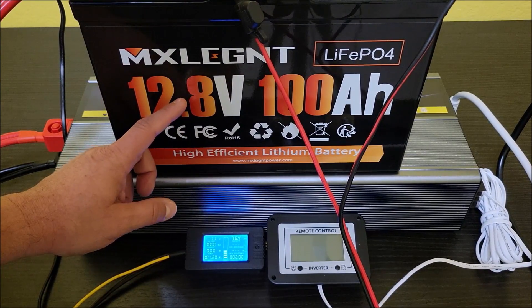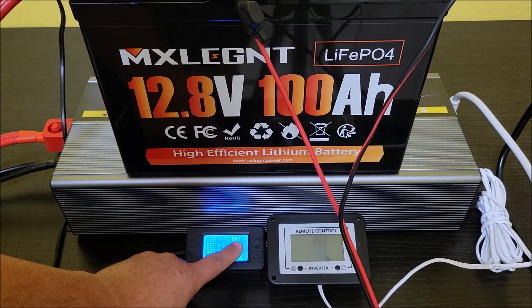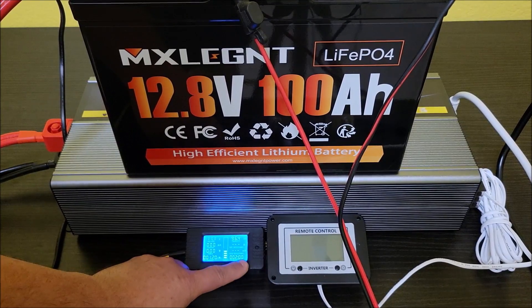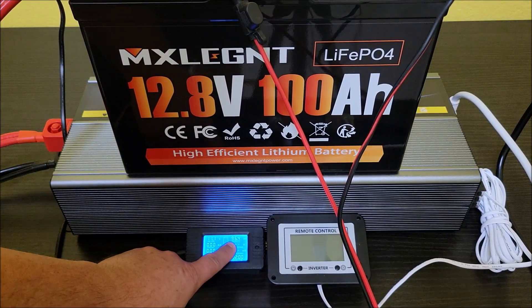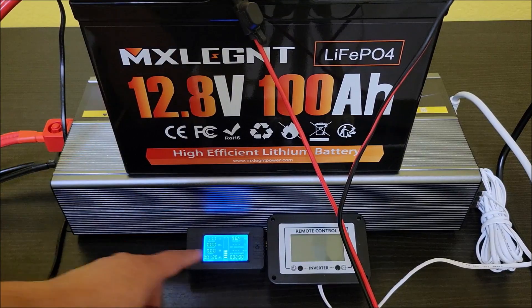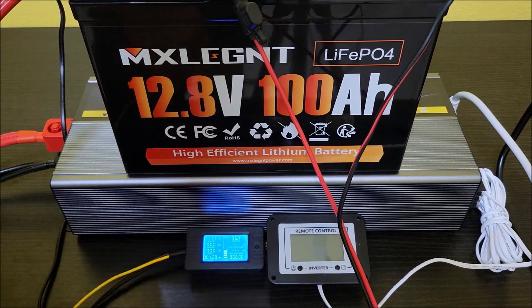The final reading came out to 96.4 amp hours. I did run one test on this before and got over 100 amp hours — I think it was around 102 — but now I'm getting 96.4. I'm assuming there's going to be some variation in charging. But that's close enough for me to say this battery is pretty good for the price. 96.4 amp hours — we're really close to the rated 100. I'd buy more of these.